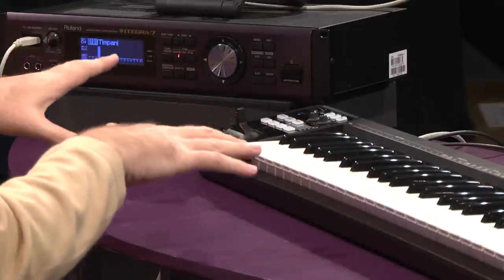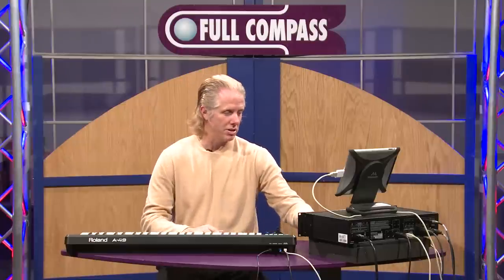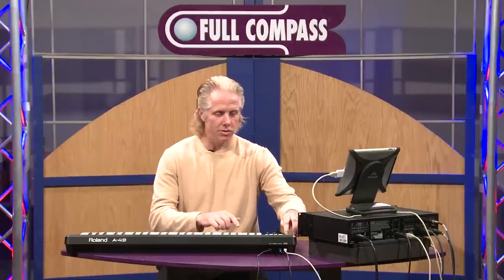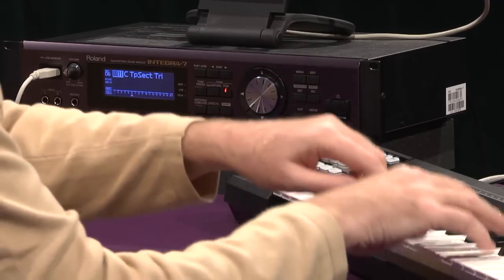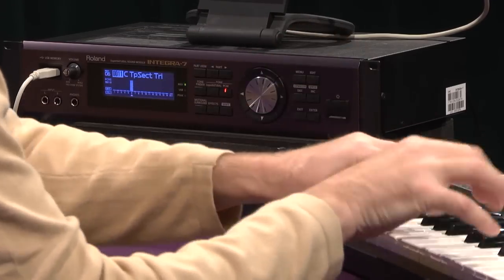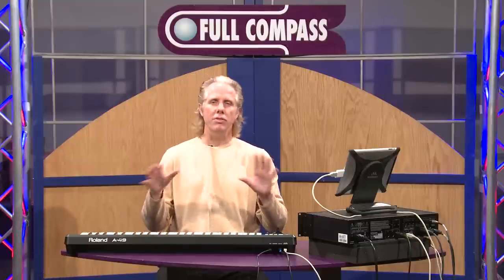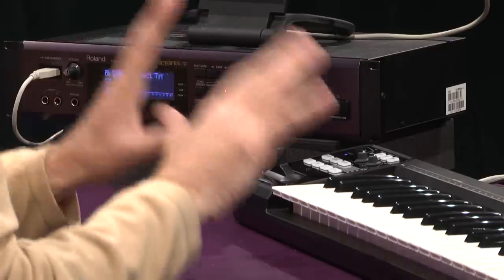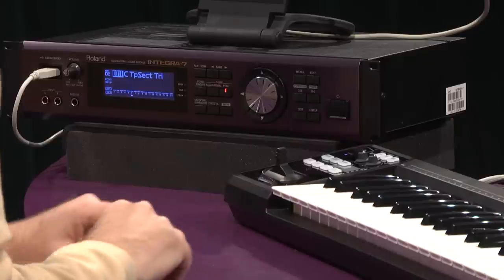There are very unique controller features with the modulation wheel and the sounds. Of course, we have some very useful trumpet-type sounds — very useful for film, TV, any types of orchestral composition. You have it all perfectly here with the Integra 7.